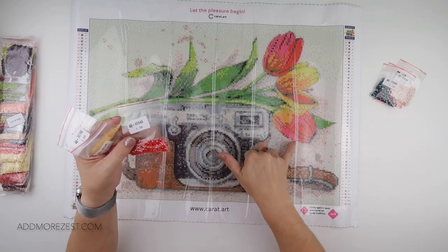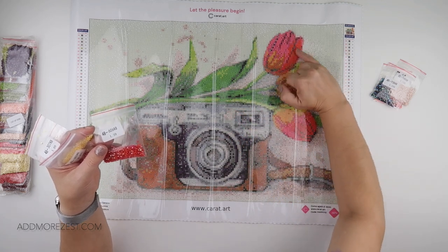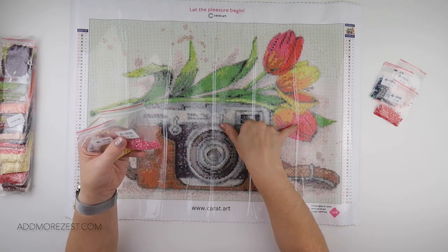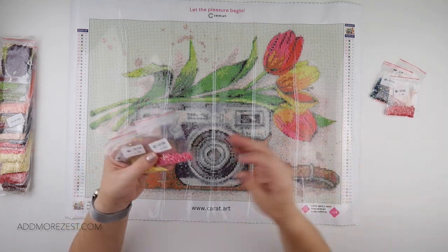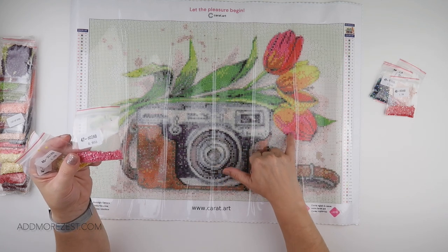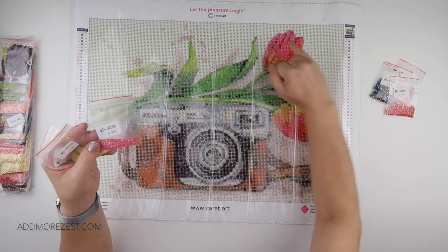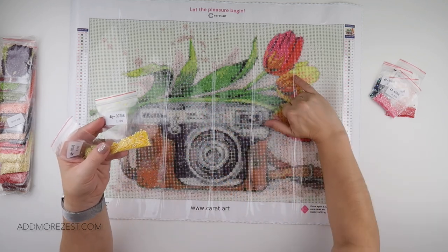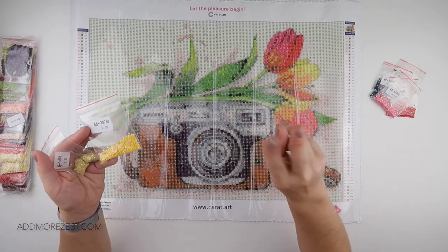606 AB is a square, and that is actually this red — there is this red on here and up here, and one of them is an AB color, one of them isn't. In fact, F is 606 without the AB, so you've got the plain red and the AB red. Then 602 AB — this is the pink — so this is around here, all these pink parts on the flowers, on this flower and around the edges on this one as well; there is a scattering of AB.